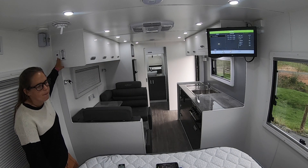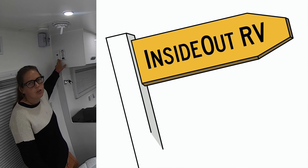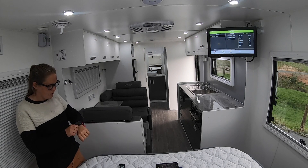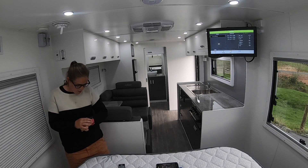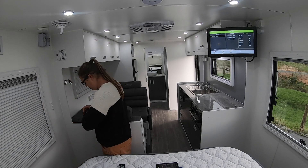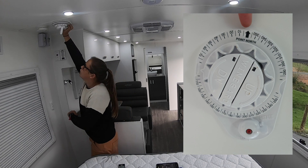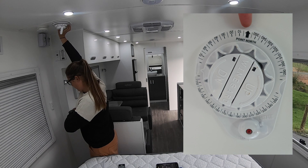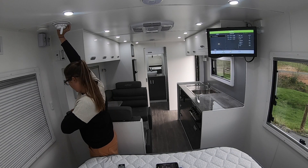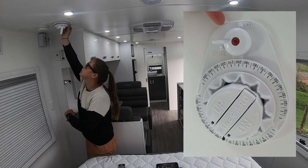Once you've got your elevation set up, you want to get your compass out because you need to know where north is. You can either get an app on your phone or I just have a widget on my watch. Find where north is, and then the outer ring of the mechanism up here has a north arrow — just line it up the best you can, and then flick this from lock to rotate.